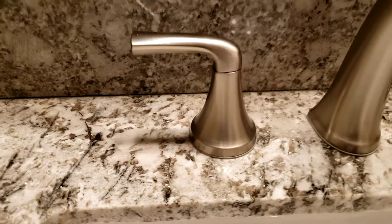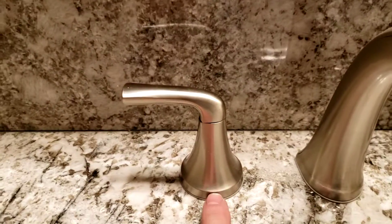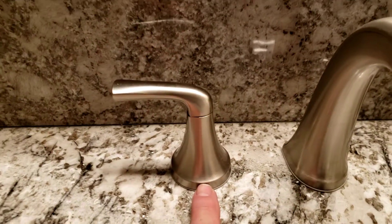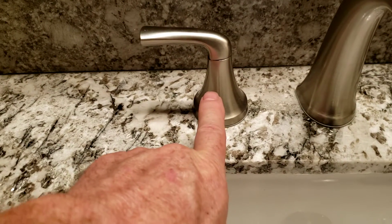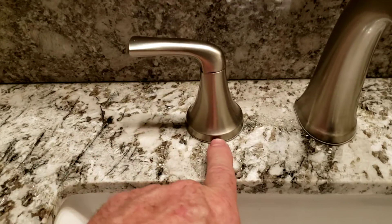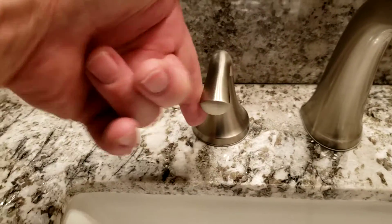The hot side we did not touch. These are super easy to set — there's an arrow that indicates pointing forward on both the hot side and the cold side. This arrow is pointing back, which honestly doesn't really make that big of a difference; it works on and off.